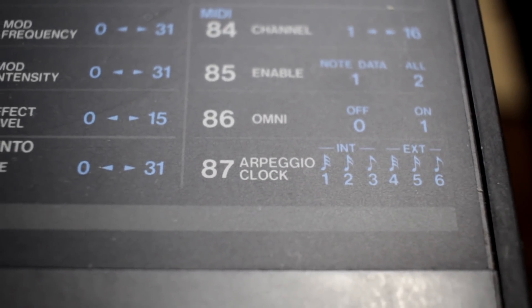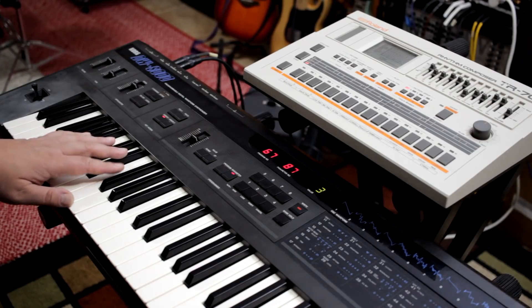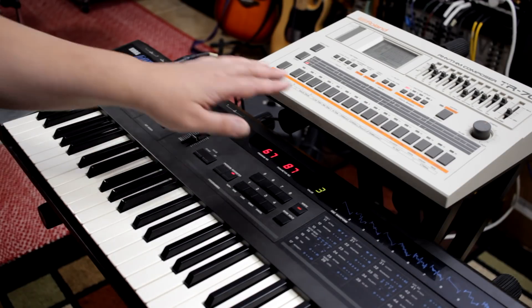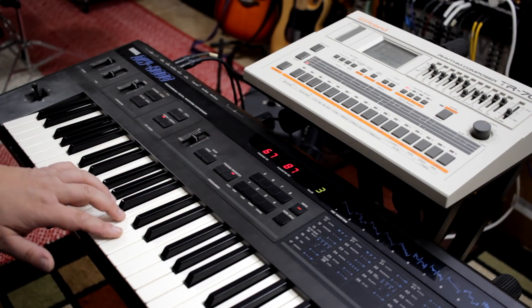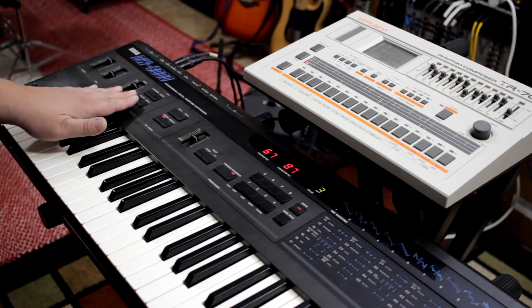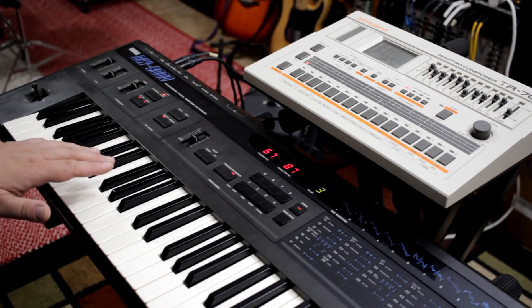Now on the DW-8000 we're going to use the internal mode. So on parameter 87 we're going to use either 1, 2, or 3. Let's select number 3, which is sending 1/8th notes. Now the DW-8000 is the master and the TR-707 is the slave. Make sure you go back to your pattern mode on the TR-707 if you want to play a pattern instead of a track. Then simply engage the arpeggiator on the DW-8000 and the TR-707 will follow.